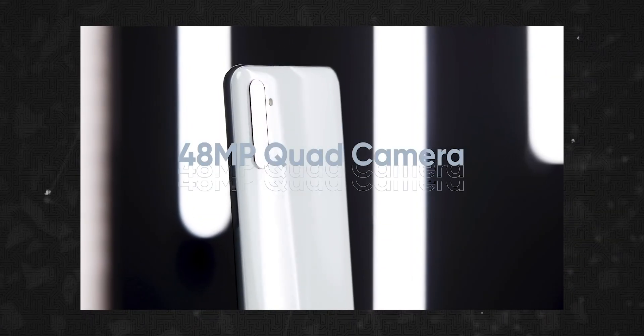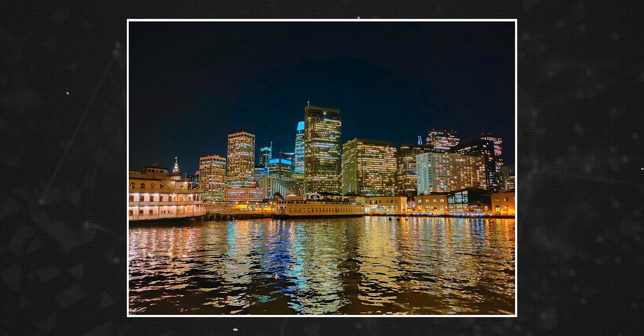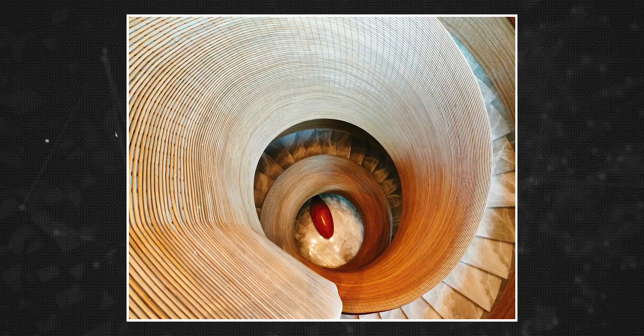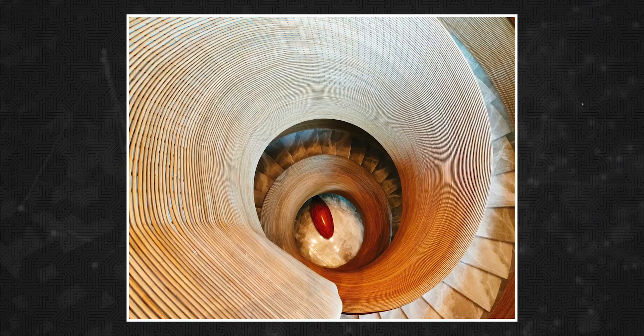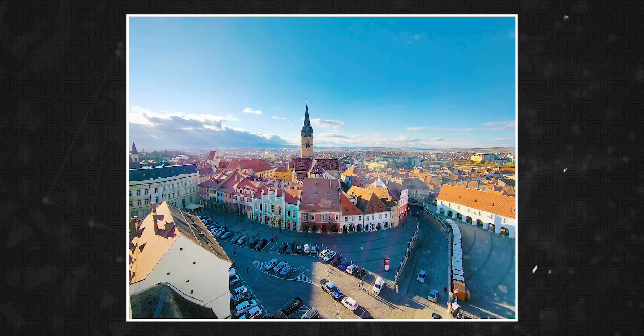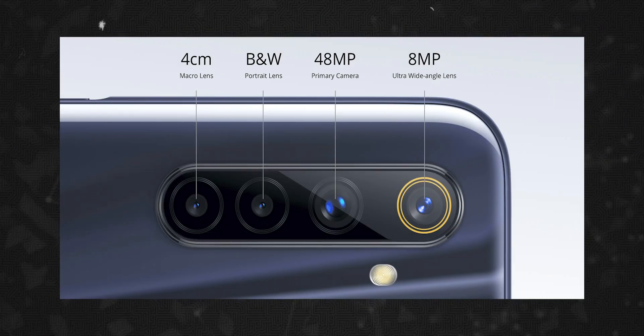If you look at the camera, there is a primary sensor — the Samsung ISOCELL GM1 sensor. This is the same primary sensor used in the Realme 5s and Realme 410. In the second camera, we have an 8MP ultra-wide camera. We also have a 2MP macro and a 2MP depth sensor.